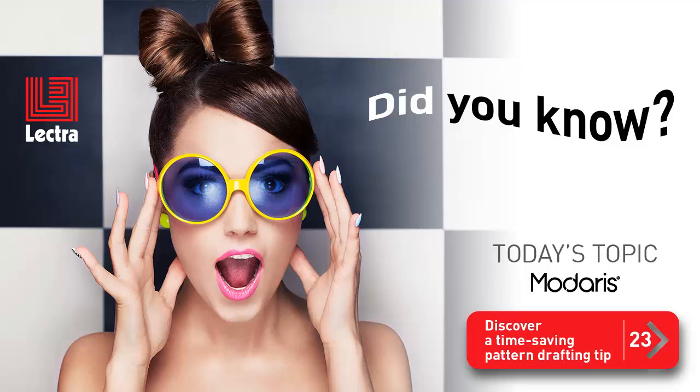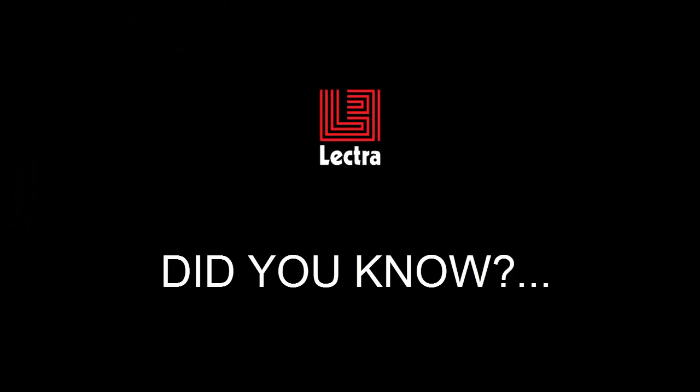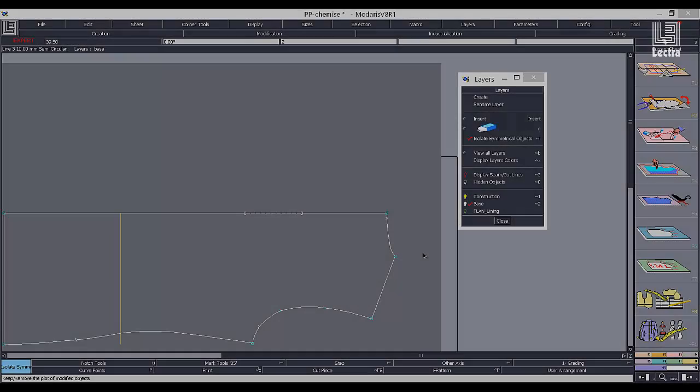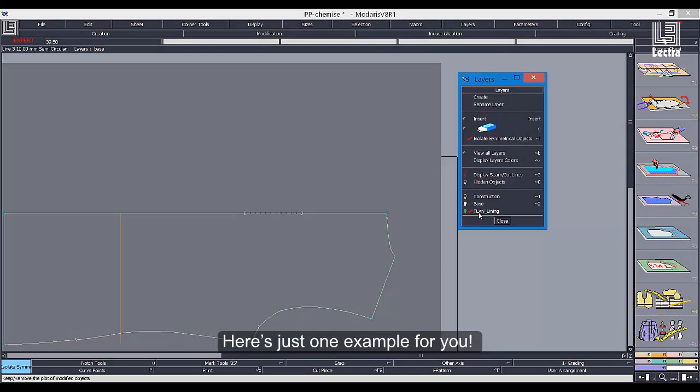Glad you could join us again today for another clip tip from Madares. Today's clip will enable you to discover a time-saving pattern drafting tip. Did you know that by working with layers in Madares, there are many time-saving features that will accelerate your pattern drafting process? Here's just one example for you.